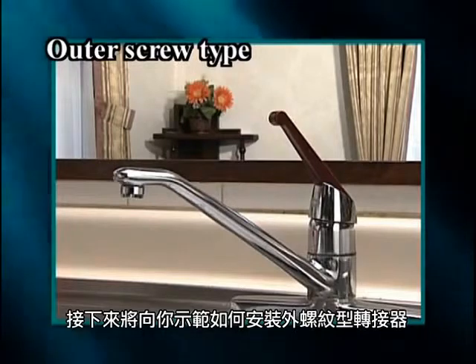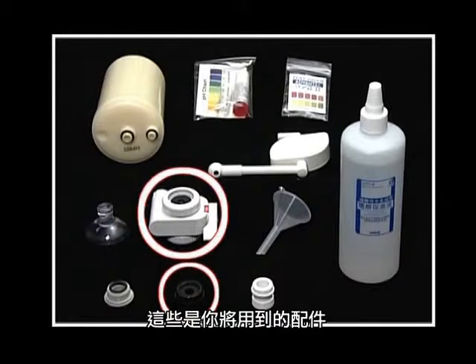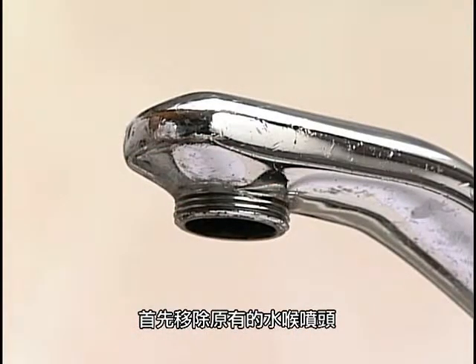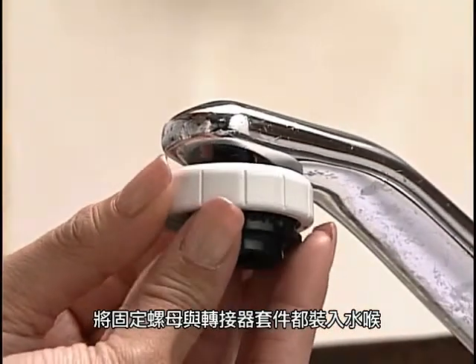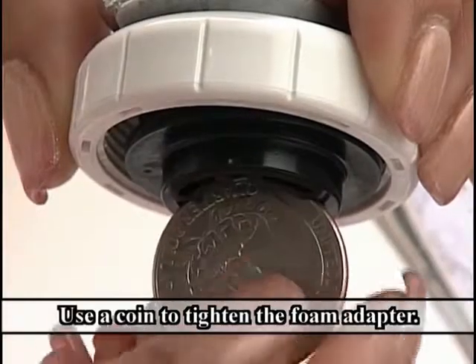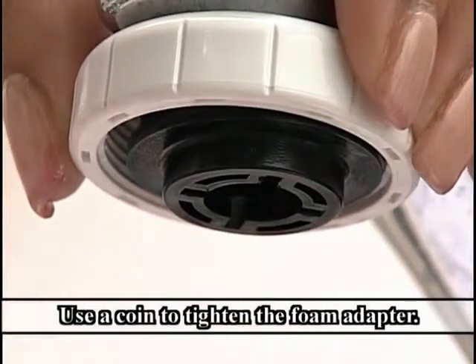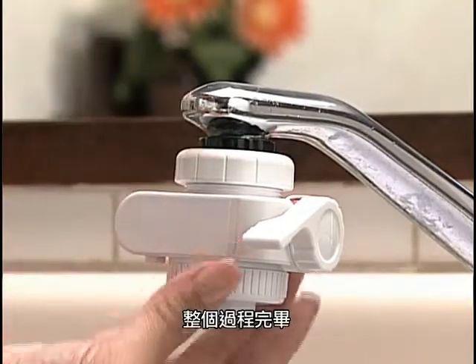Next, we will show you how to install the outer screw type foam adapter. These are the accessories for use. First, remove the old faucet already affixed there. Set the fixing nut and foam adapter packing into the faucet. Check correct screw size and then tighten the foam adapter at the end of the faucet. Use a coin to tighten the foam adapter. Tighten the setting nut of the diverter. The process is now complete.